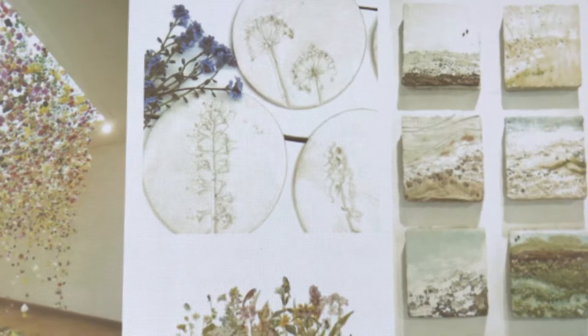This is some ceramics work where you press the flowers into. Some of this would work well inside, but some of it maybe outside as sculptural work.